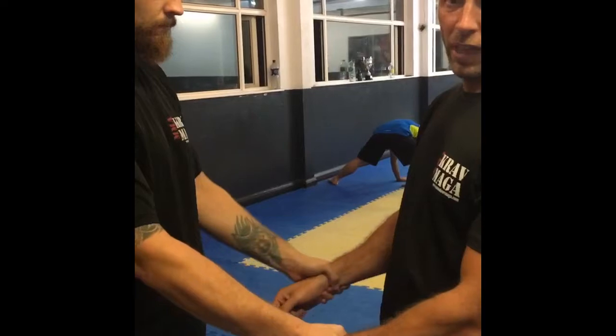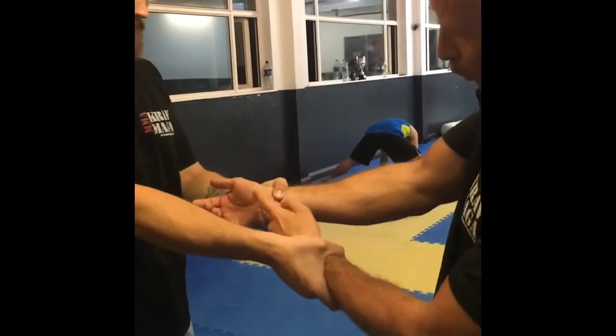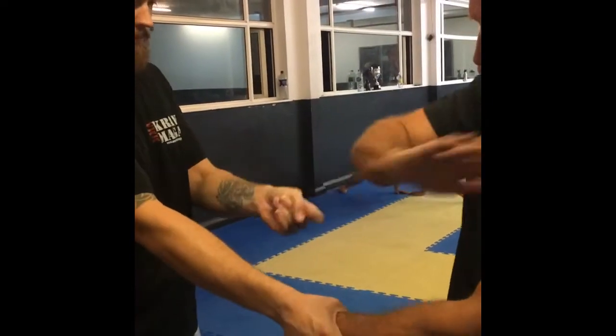The threat here is the headbutt, so make sure you keep them away. But without realising it, the weak point is always here, so you can turn out there.